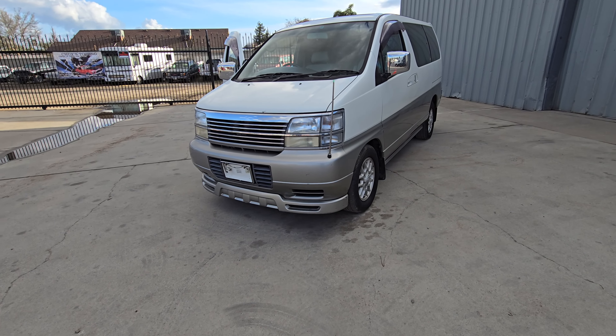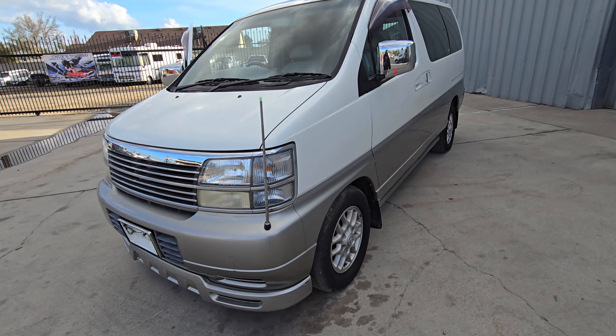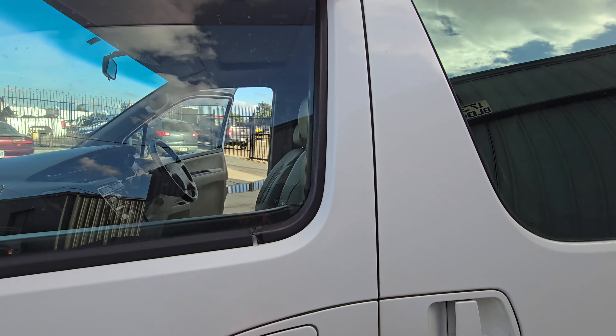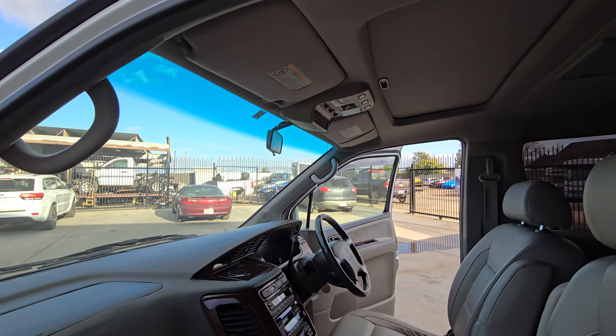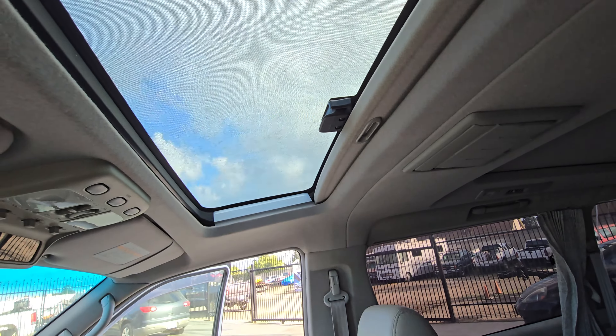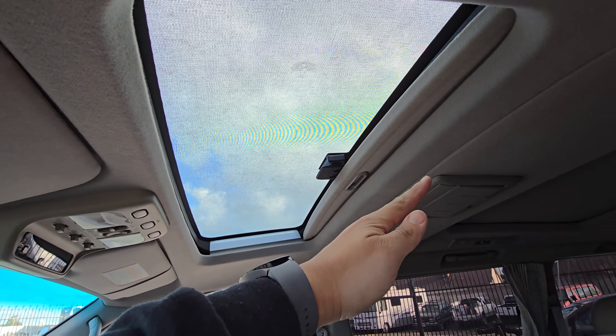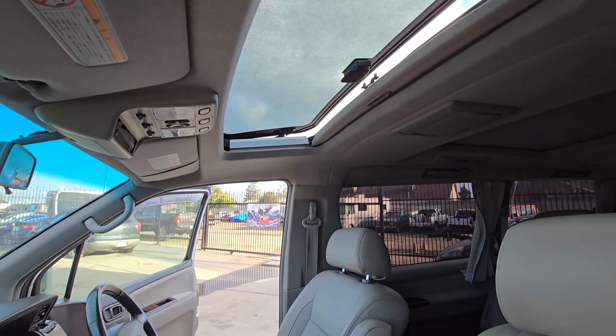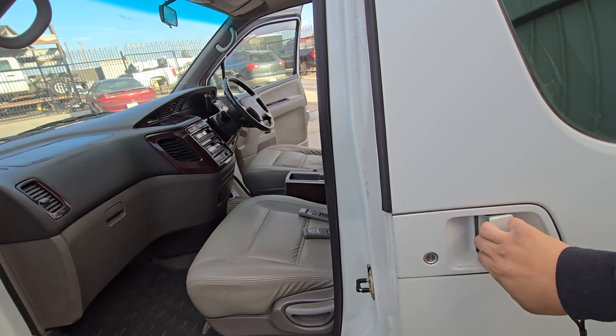I forgot to show you guys earlier — check this out. It's got a sunroof in the front. Is it called a sunroof or a moonroof? It doesn't slide back because that one's in the back, but it does tilt up and open.